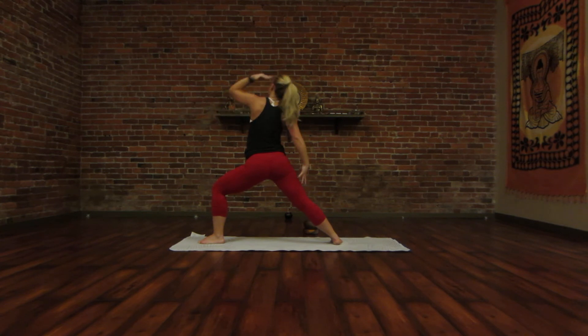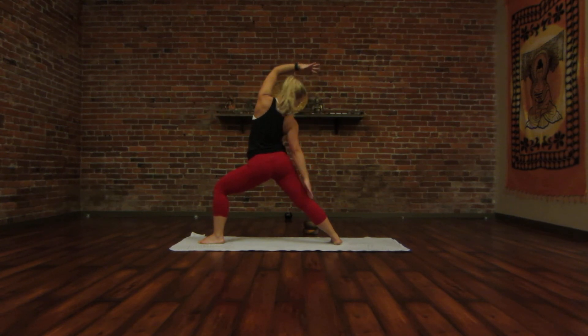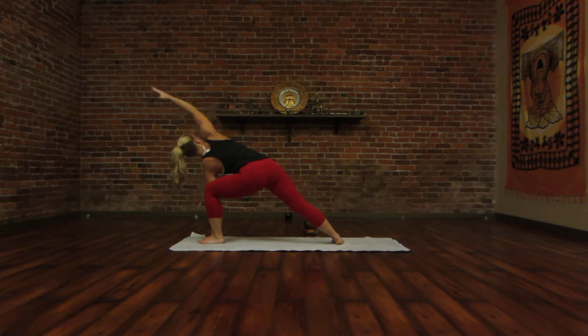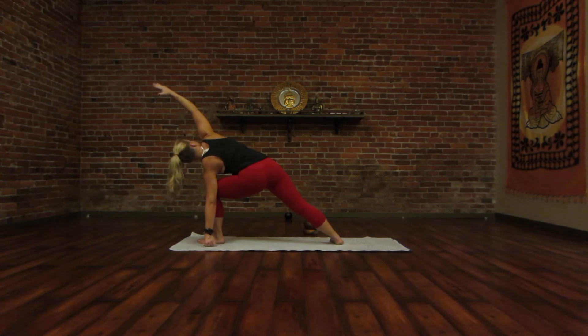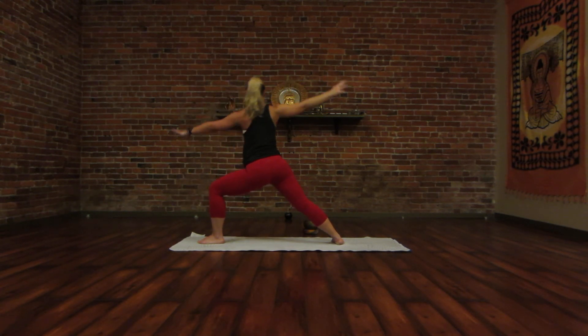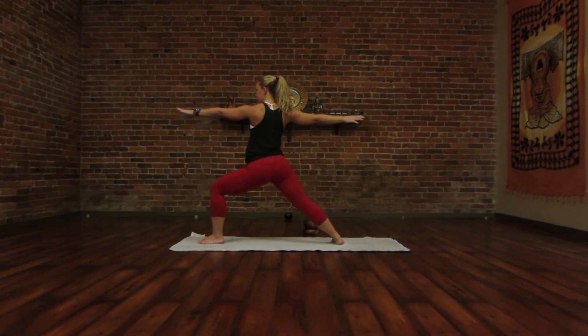Inhale, flip that left palm up, and exhale to reverse your warrior. This right hand back here on your leg is just there for a light touch — you should be able to move it without your body moving at all. Take an inhale, and then exhale to your extended side angle. You can have your elbow on the knee or your hand down on the inside. Take an inhale, grow long out of your fingertips to the outer edge of the other foot. Gaze is up. Exhale. Inhale, flow up into your Warrior Two. Exhale, settle and find length.